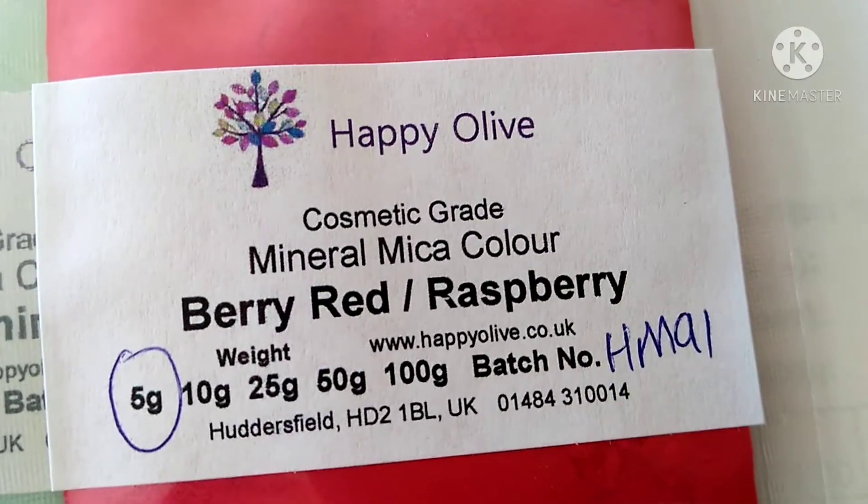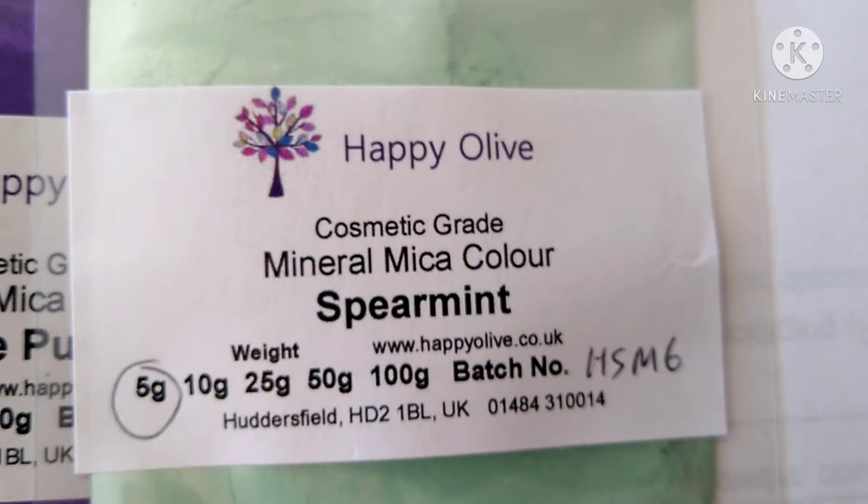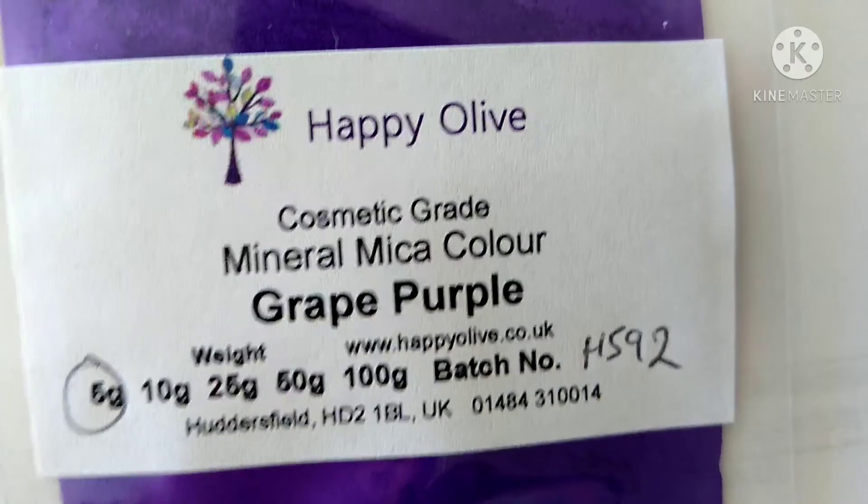You can also add it as a dusting to the inside of your mould before you pour your wax in for a little extra shine. But I don't use it for mixing into candles, as mica powder is a pigment and it can clog the wick.